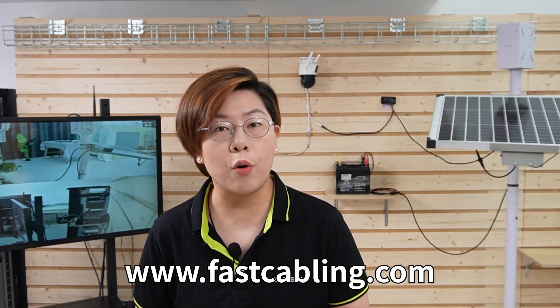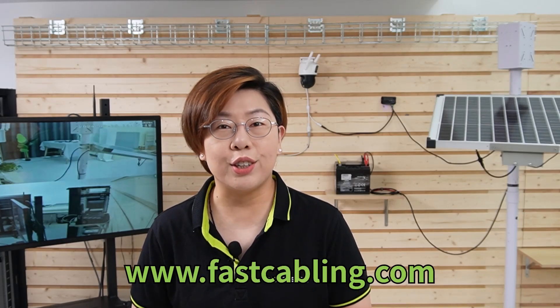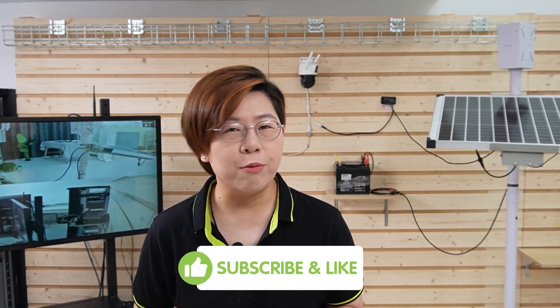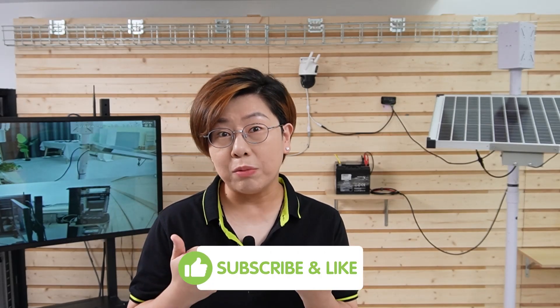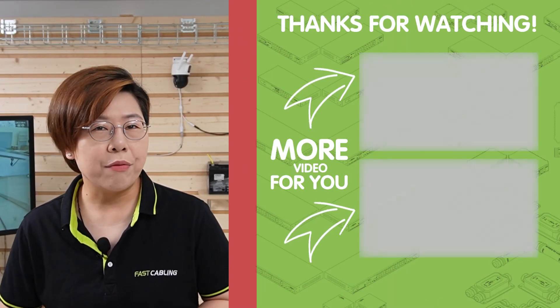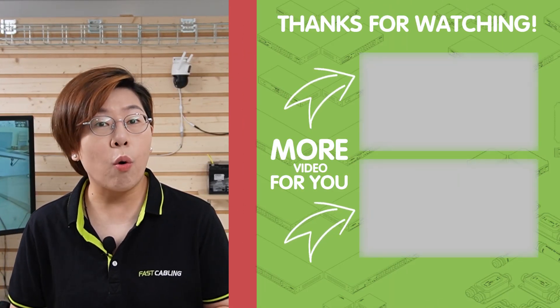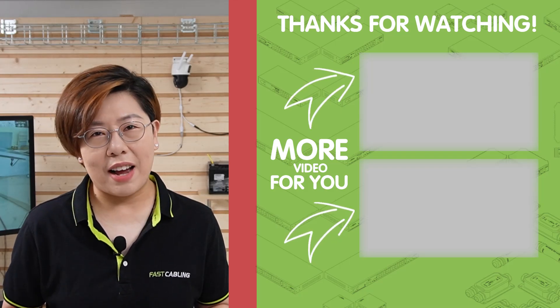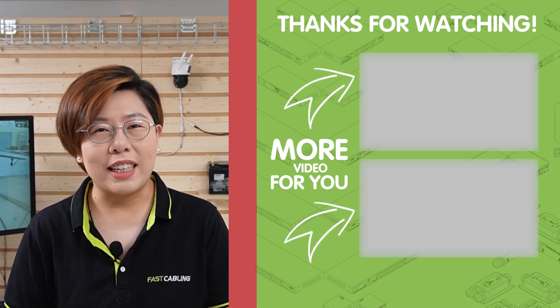So there you have it — a step-by-step guide to installing a 5V or 12V voltage regulator. With these steps, you can ensure your devices get the stable power they need, keeping your tech setup running smoothly. If you found this video helpful, please give it a thumbs up and subscribe for more tech tutorials. Feel free to leave your questions or comments below. Thank you very much for joining us at FastCabling, and I'll see you in the next video.